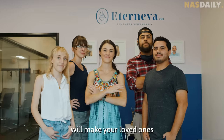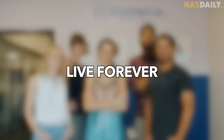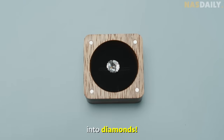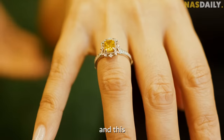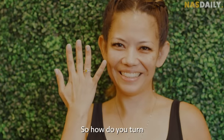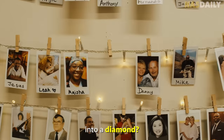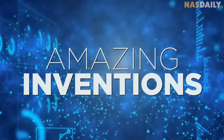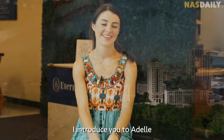These guys will make your loved ones live forever — by turning their ashes into diamonds, like this and this, that you can wear. So how do you turn a human into a diamond? In Austin, Texas, I introduce you to Adele.